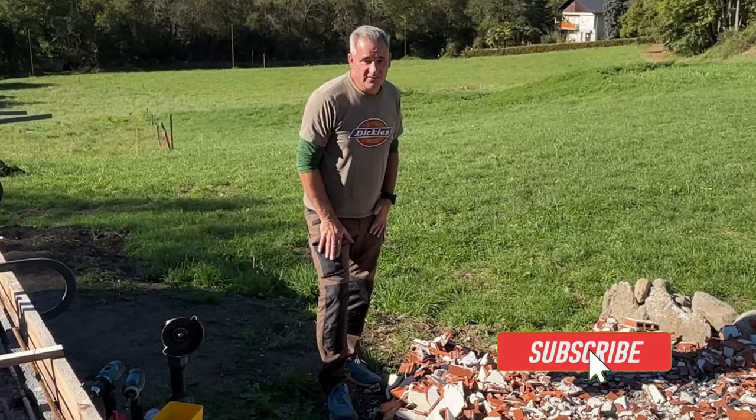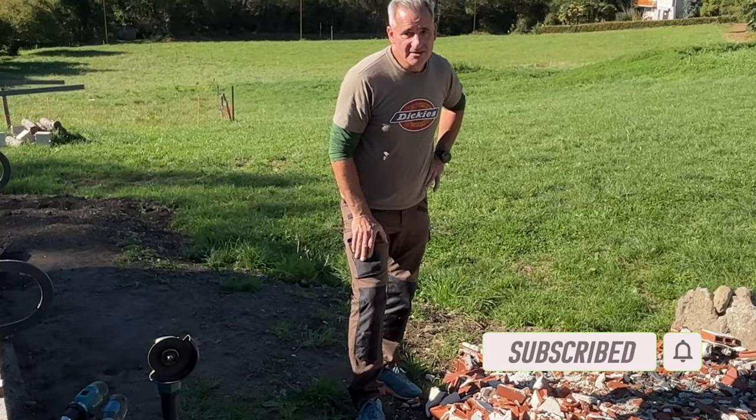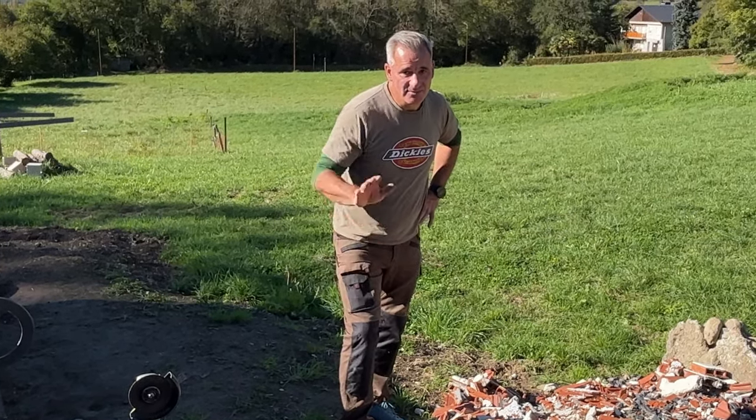So we're going to leave this video here. If you like it, thumbs up, share it with all your friends, and hit that subscribe if you're not a subscriber. We will see you in the next video — bye from the Pyrenees!